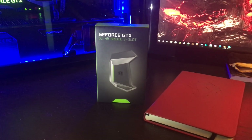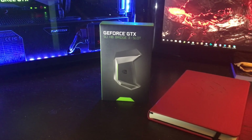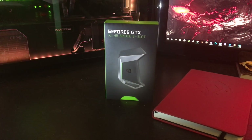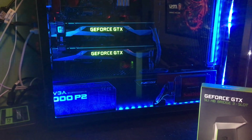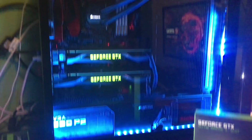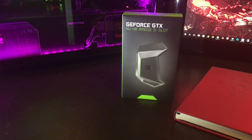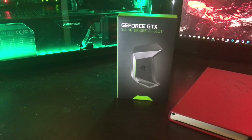What's up everybody, my name is Justin and I am here to show you guys an unboxing of the new GeForce GTX SLI HD Bridge. This is for the GTX 1080 graphics cards that just came out a couple months ago. I've got two of the Founder's Edition cards installed in a build that I just did a couple of weeks ago, and I've been waiting on the SLI Bridge to come out. It just released this week and I ordered one and had it shipped to the office today.